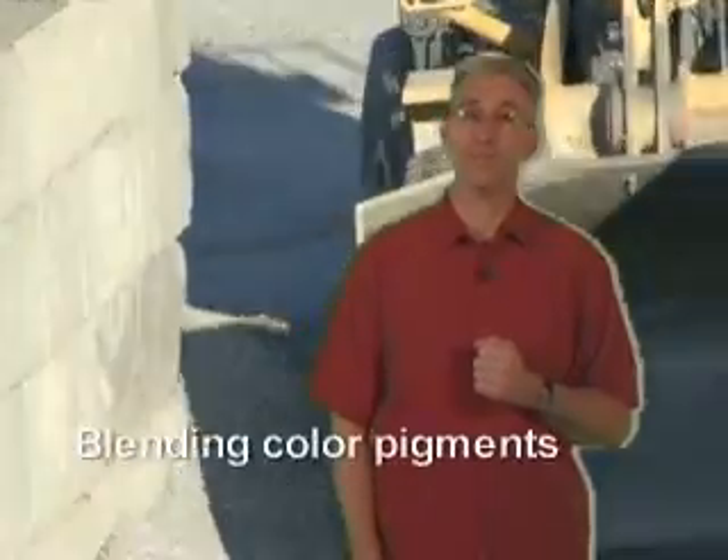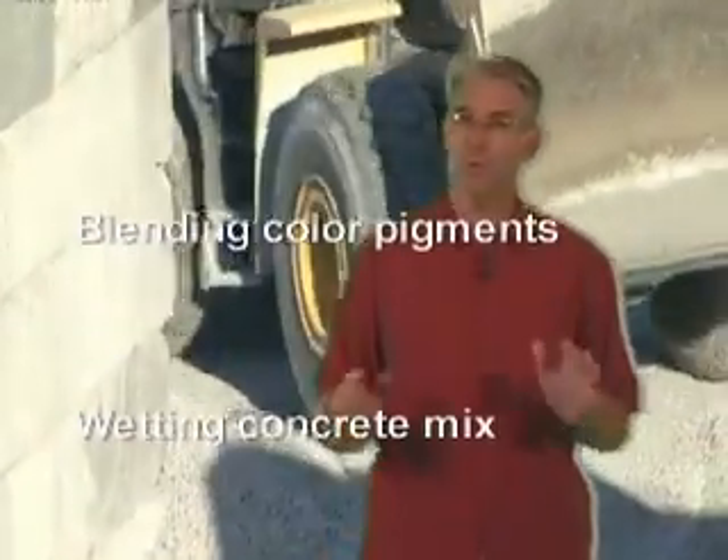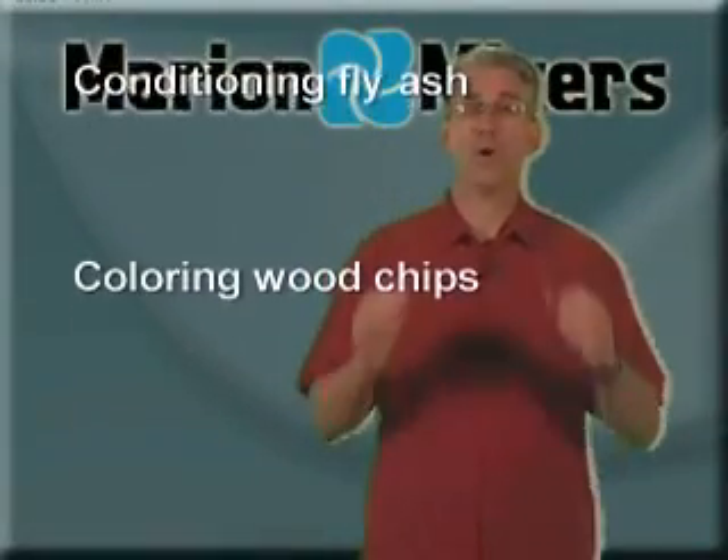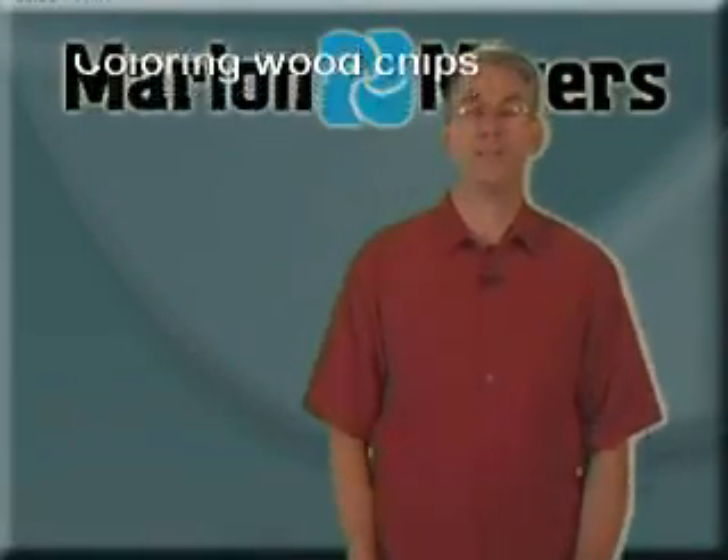The Marion brand of mixer is used in hundreds of abrasive applications, such as blending ultra-fine color pigments, wetting concrete mix with oversized aggregate, conditioning highly reactive fly ash with water, or coloring wood chips for landscaping.